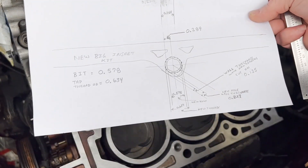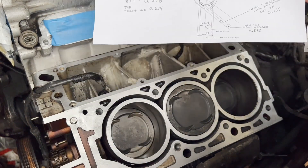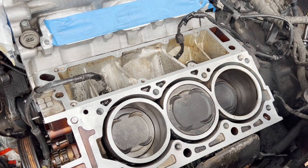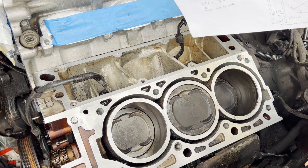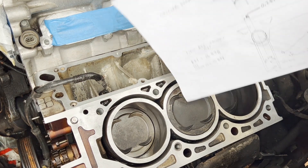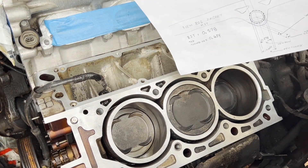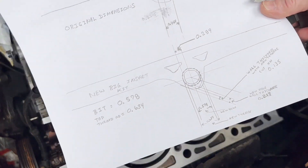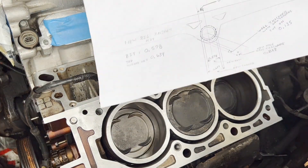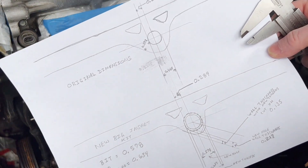With the threads cut in there, you'd be down to 100 to 135 thousandths of original material remaining. Of course you're filling it with an insert, but the original material is going to be paper thin. So really the only way to fix this properly is to put the inserts way down in there. If you've got blown head gaskets and a lot of miles on it, just give it up — unless it means that much to you. By the time you factor in all the hours, gaskets, and all the 'while I'm in there' jobs, it's just not worth it.